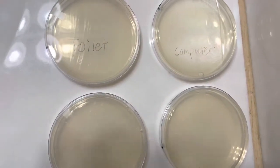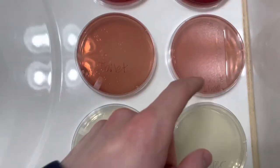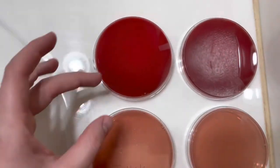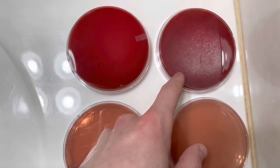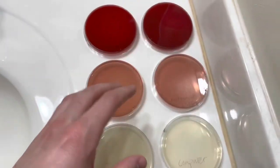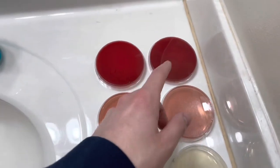So the whole process is complete. I got the game controller, the cell phone, the toilet, the computer, toilet on a different plate, bottom of a shoe, a door handle, and then I did a control, which is just filtered water from our Brita filter. Hopefully that doesn't grow anything — if it does, this whole experiment is pretty much out the window, because that shouldn't grow much, if anything at all.